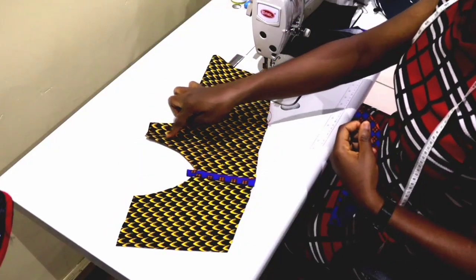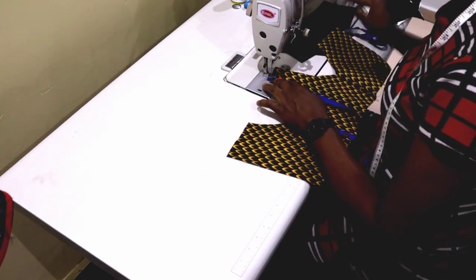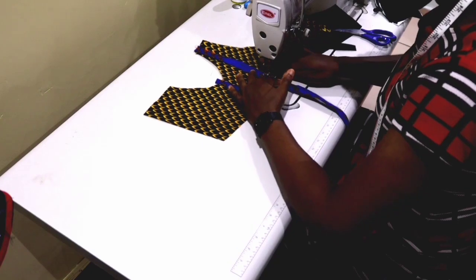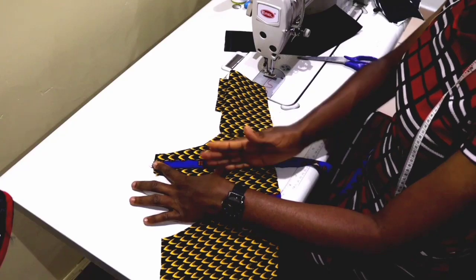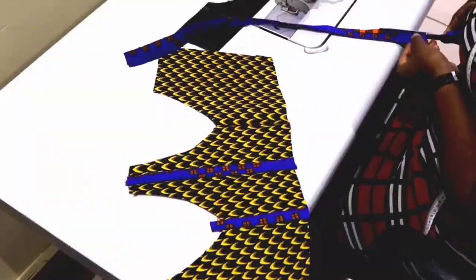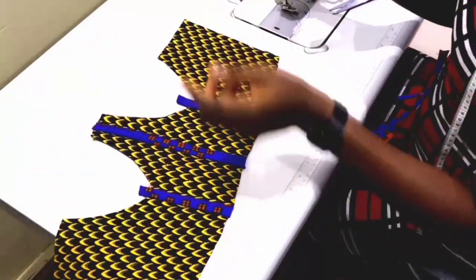Then put it on the center front — place it a quarter inch before the center front and stitch it on. Don't forget this strip of fabric is folded into two; we used the iron to fold it. Then again, flip it and topstitch. Repeat it on the second dot as well. This is how it's looking — I'm done making the channels. This is how it looks from the back, and this is the right side.